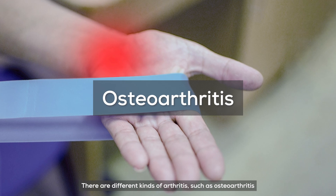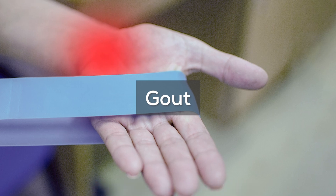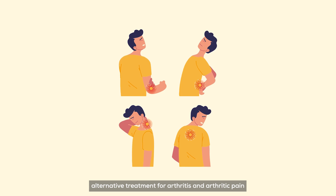There are different kinds of arthritis, such as osteoarthritis, rheumatoid arthritis, psoriatic arthritis, and gout. Many people are turning to medical cannabis as an alternative treatment for arthritis and arthritic pain.